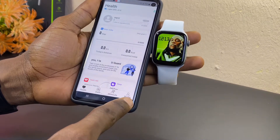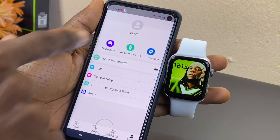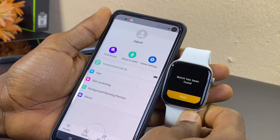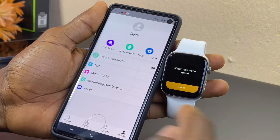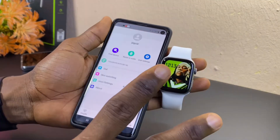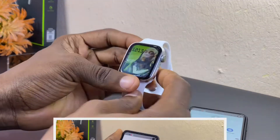Now let's go to the profile option down here and select 'Find Device.' As you can see, the M2Way watch is ringing — that shows it is truly connected. But it uses two Bluetooth connections, so right now you have just one Bluetooth connected to it.